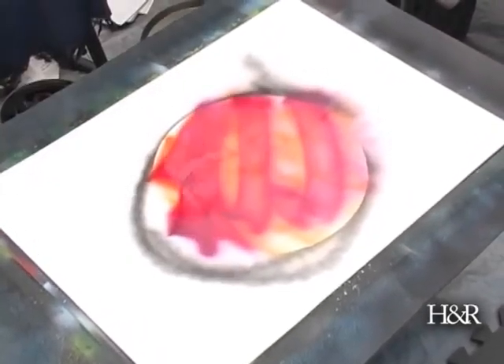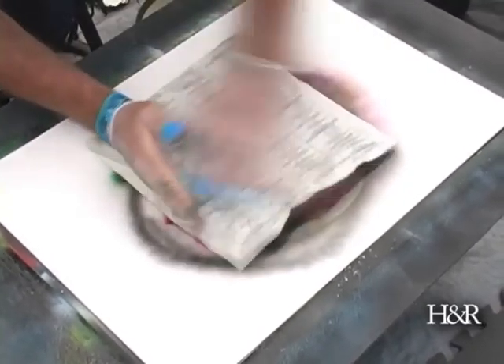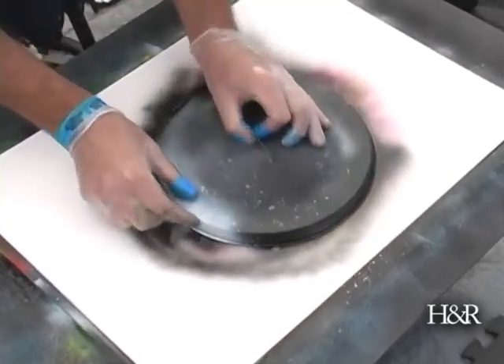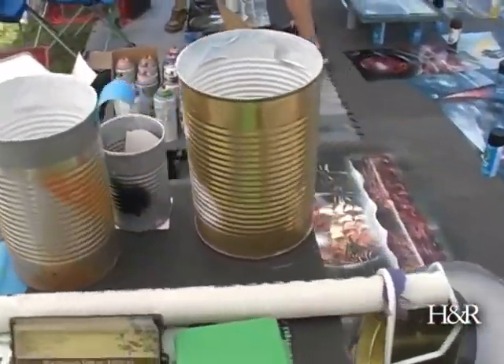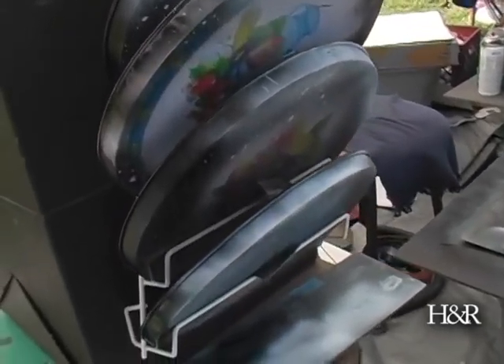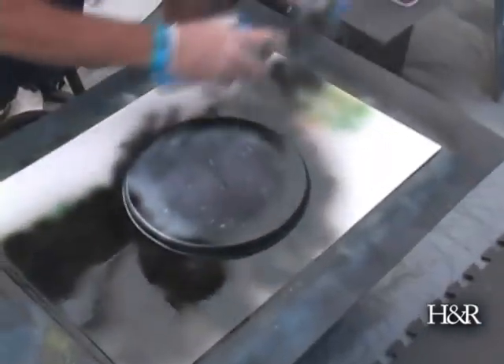Most people have never seen or heard of spray paint art unless you've been to Mexico or Las Vegas or someplace warm, or just happened to see it. The basic tools I use are generic glossy paint, poster board, newspaper, regular paper, and lids that help with some of the shapes. Then I manipulate some of the paint on the poster board and hopefully it comes out the way I'm wanting it to.